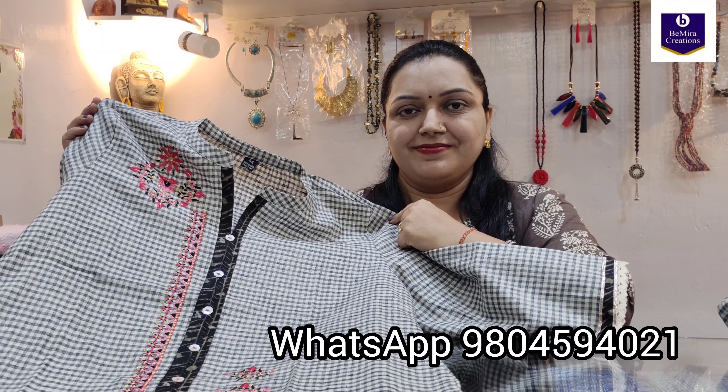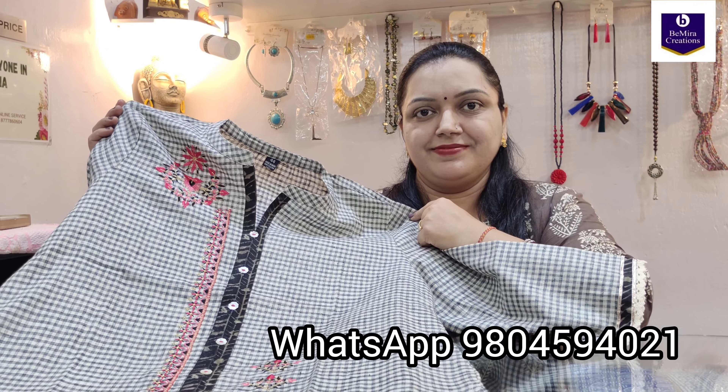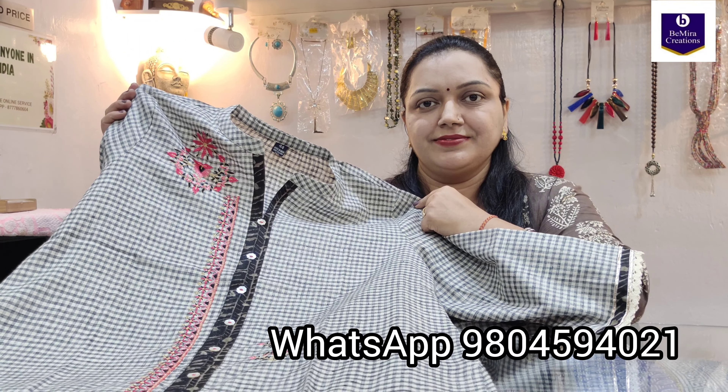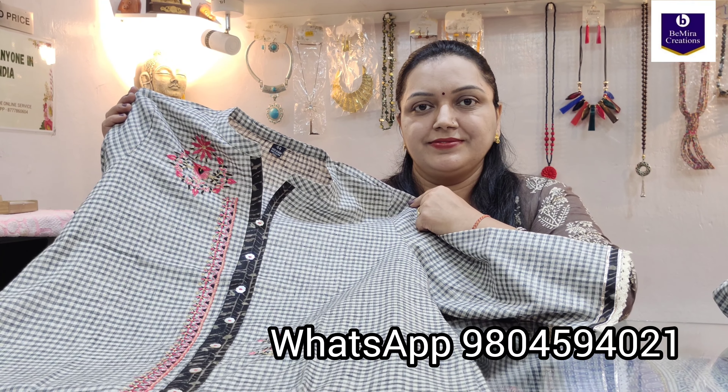Thank you so much for watching the video. Please subscribe to our channel, Bimira Creations Kolkata, for more such amazing collections and varieties. Thank you so much — Bimira Creations Kolkata.